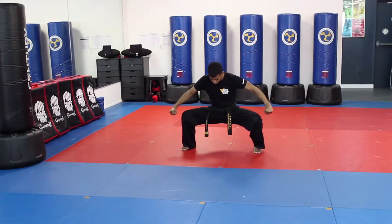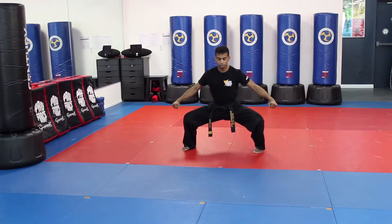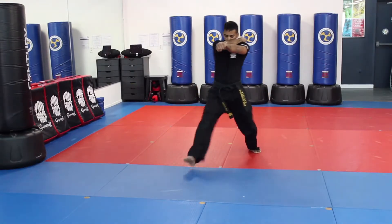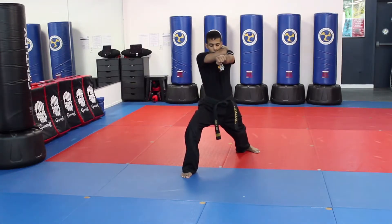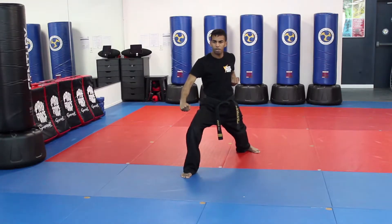When you're doing a horse stance, you want to try and make a rectangle with your legs, feet facing forward and knees in as much as you can, back straight. From here, your left hand is going to grab your ear, you step forward with your left leg into a front stance — make sure you're on two tracks — and you push and pull your low block out. Push the low block out and pull this hand into chamber.